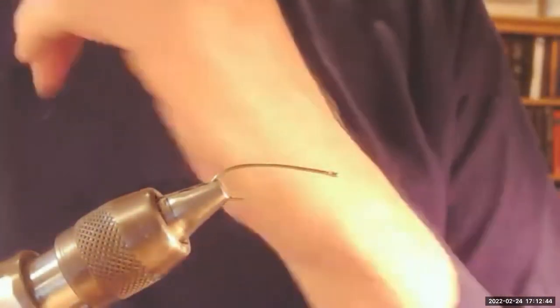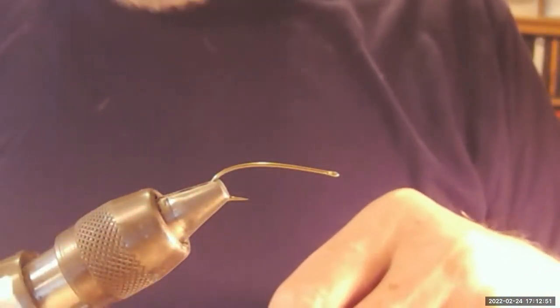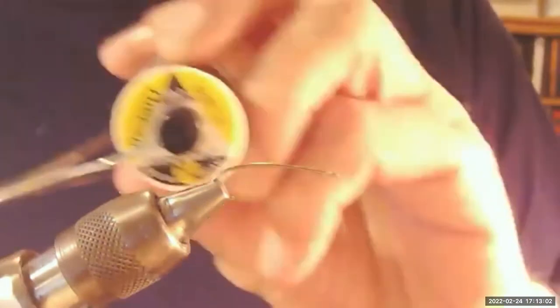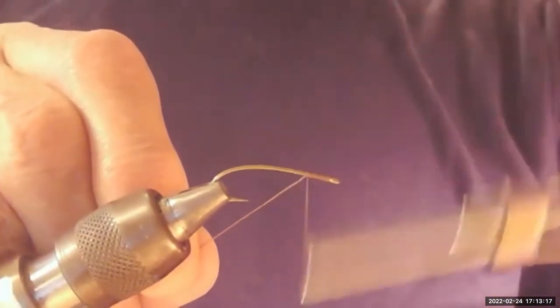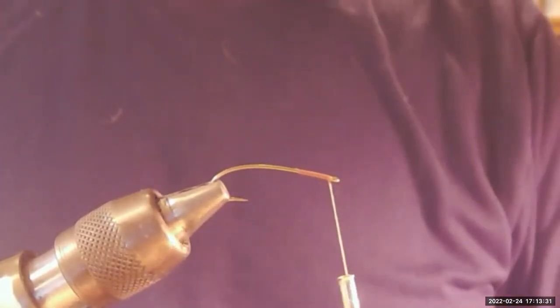The hook I'm using tonight is a 200R — it's a 3X extra long shank with a straight eye. I like the 3X long, which is the reason I'm using the 200R tonight because this is a big bug. I'm using 140 denier rusty brown thread. I'll start by just laying down a little bit of a thread base about a third of the way up the hook, then bring the thread right back to the eye of the hook — close to it, right up to the hook eye.